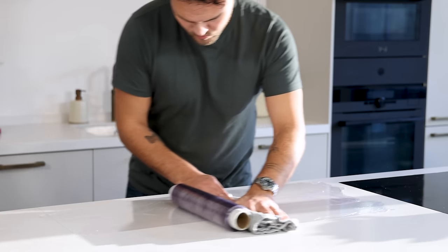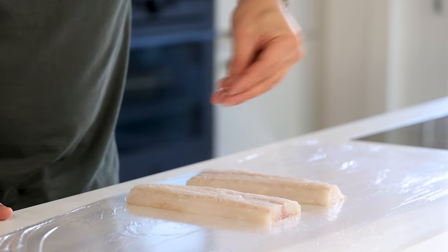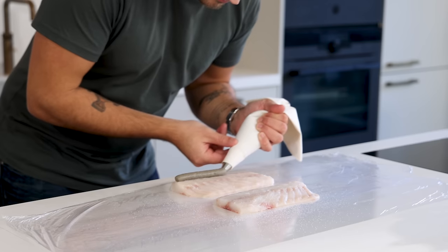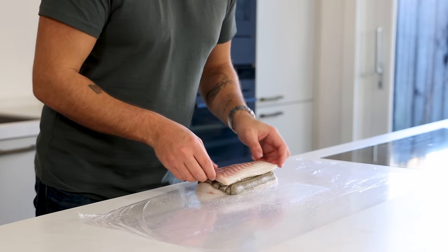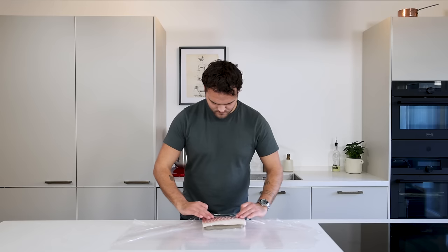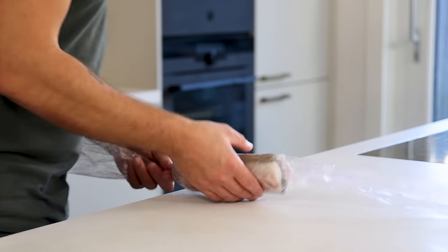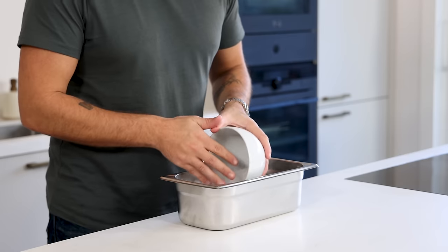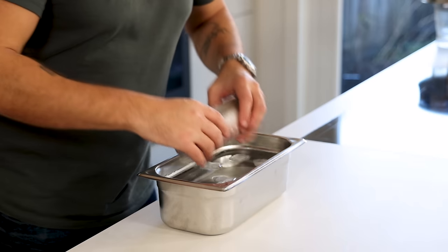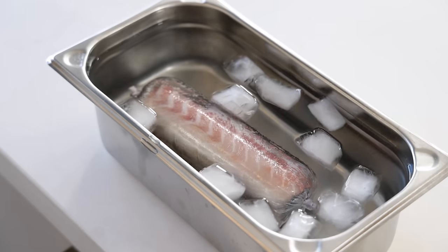Now place plastic wrap on your worktop and put the sea bass fillets on top. Season them on both sides. Then pipe the farce on one of the fillets and put another fillet with the big side to the thin side on top. Now roll this up as tight as possible. Then use the sides to make it even tighter and make a knot on both sides. After that, make an ice bath and let the fish set for one hour. The ice bath will ensure you end up with a nice round fish with no dent from laying it down.